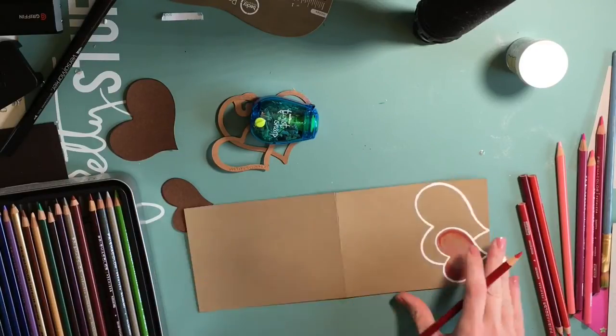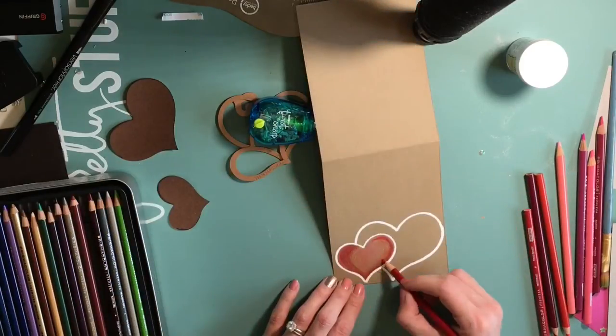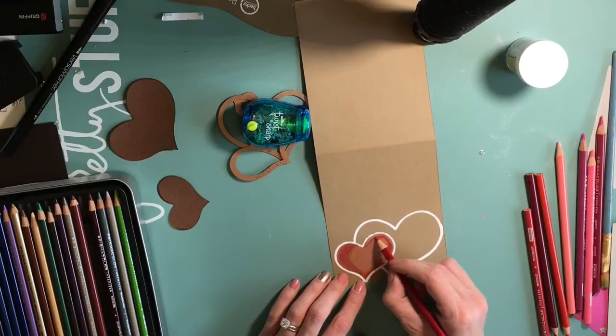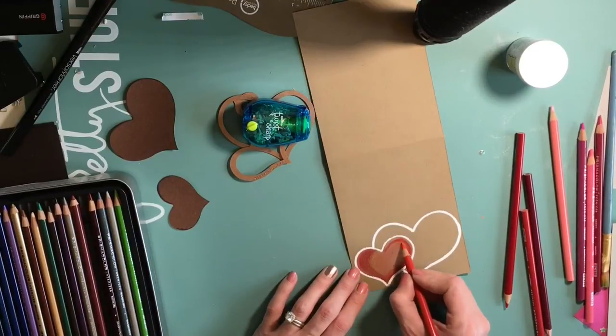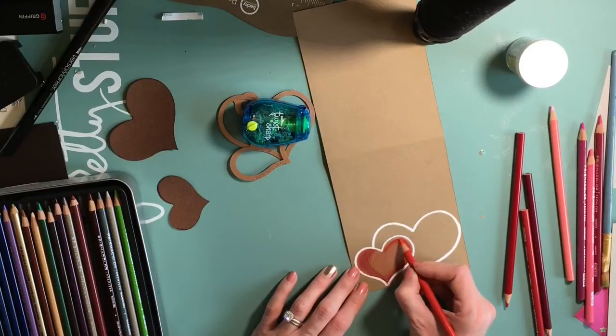Every time you think you're doing pretty good, you realize mine still doesn't look like I want it to look - because you still have a long way to go, you have a lot to learn. Anyway, that's been my voyage with coloring and shading, but I really do love it.